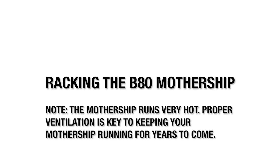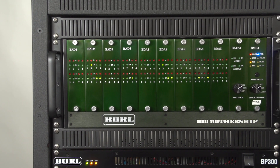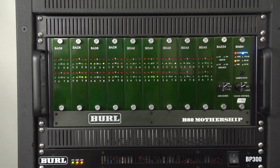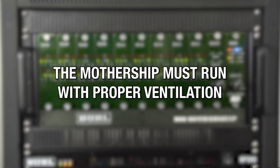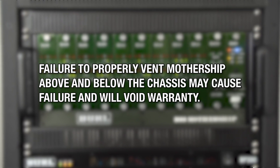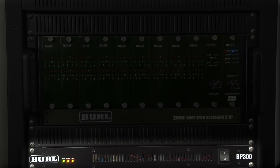Racking the Mothership. Please note that the Mothership runs very hot — this is partly why it sounds so good. Proper ventilation is key to keeping your Mothership running for many years to come. Install one rack vent above and below the B80 chassis. Failure to properly vent the Mothership chassis above and below may cause failure and will void the warranty. Also, be sure to install the BP300 power supply below the Mothership rather than above it.